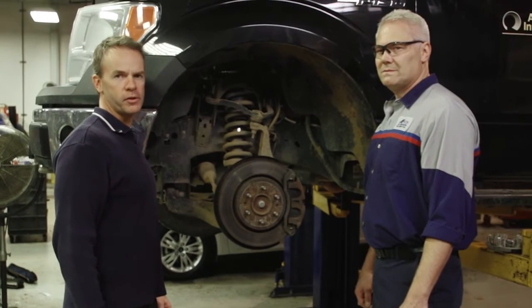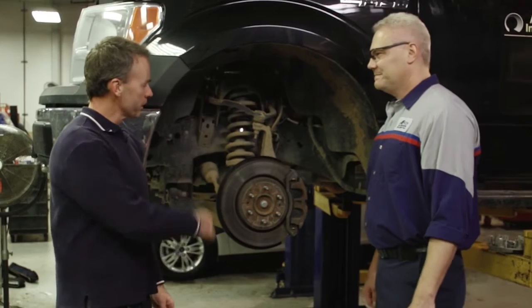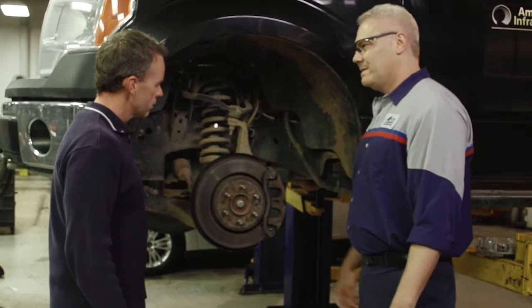This is Keith, one of the service technicians here at Alpaca. Say hi, Keith. Hi. What are we working on today, Keith? Got the brake system here — standard hydraulic system. Pressure to the caliper squeezes the pads against the rotor, stops your vehicle.